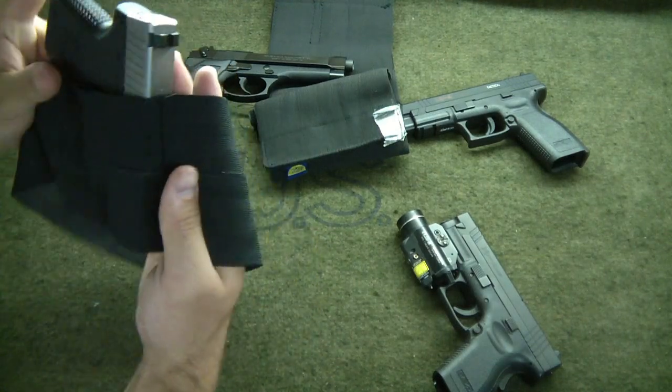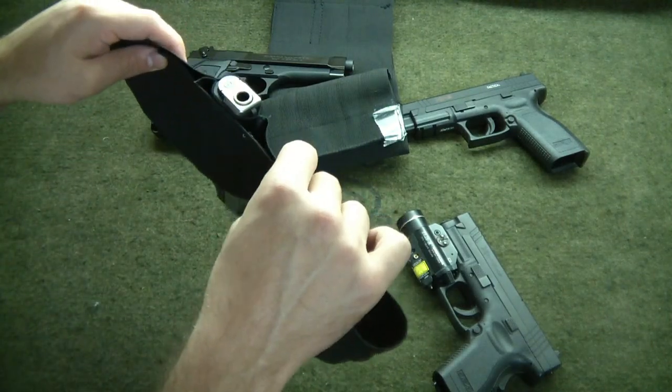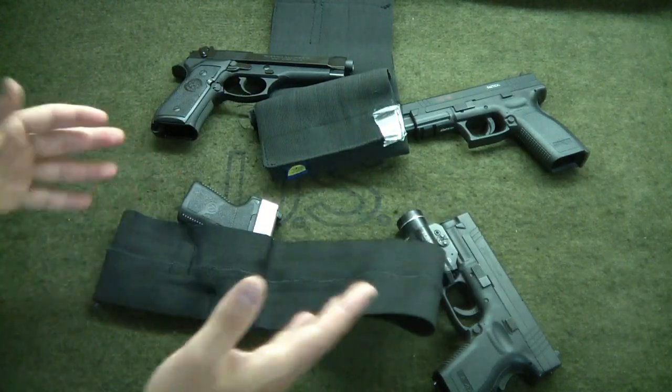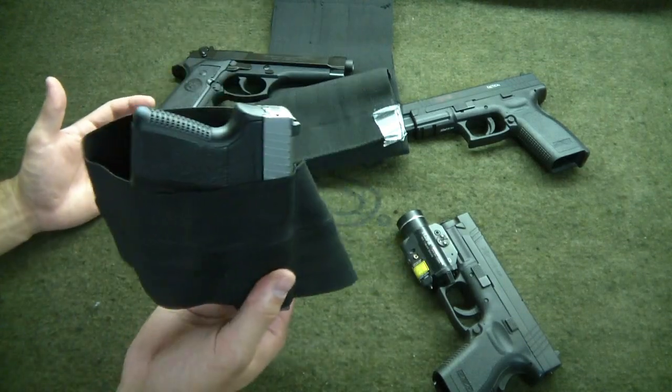It's pretty secure — I had to give it a good yank for it to come out so it doesn't jingle around. If you hold it upside down it will hold for a little bit; if you shake it a lot it'll eventually come out. But it's a good system, and when it's on your person it's even more secure.